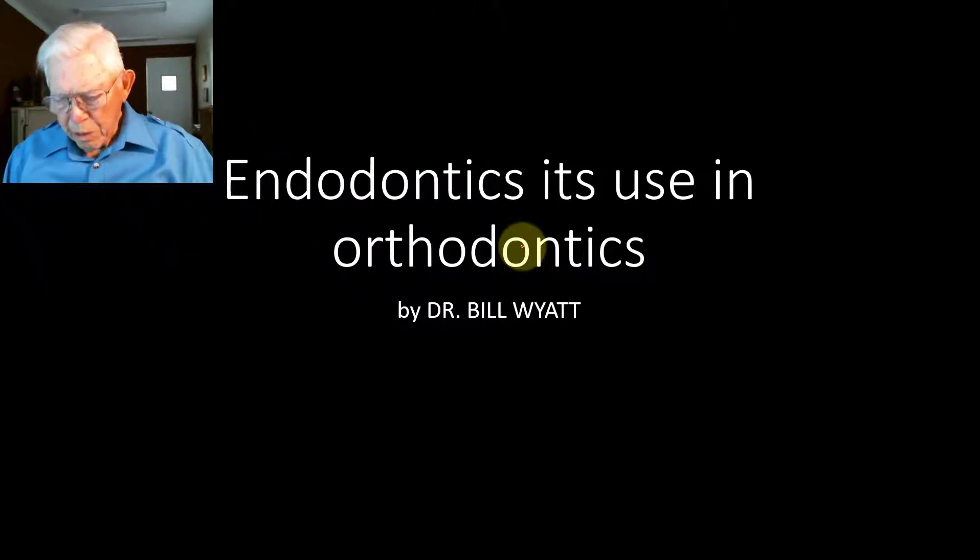Greetings again. This is Dr. Bill Wyatt with the American Orthodontics Society. I want to talk to you for a few minutes this morning on a short video about endodontics and how you can use these teeth in orthodontics. Frequently you'll need to keep the tooth if you possibly can. You can do the endodontic procedure and if it's a good endodontic treatment, you can use this tooth and it'll last for years. I wanted to show some of that about using endodontically involved teeth in your orthodontic treatment.